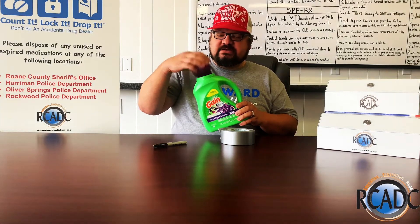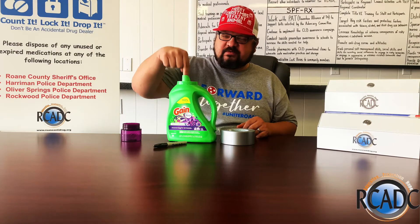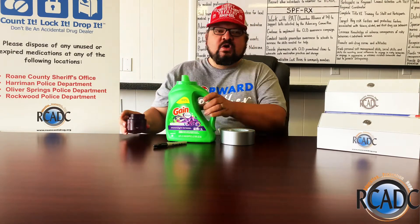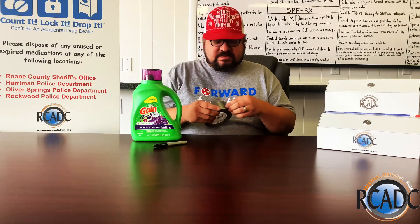A laundry detergent bottle can act as a sharps container. You take off the lid, place it down, and the needles fit perfectly right inside there. When it's full, you'll put the cap back on, and this is where the duct tape comes into action.